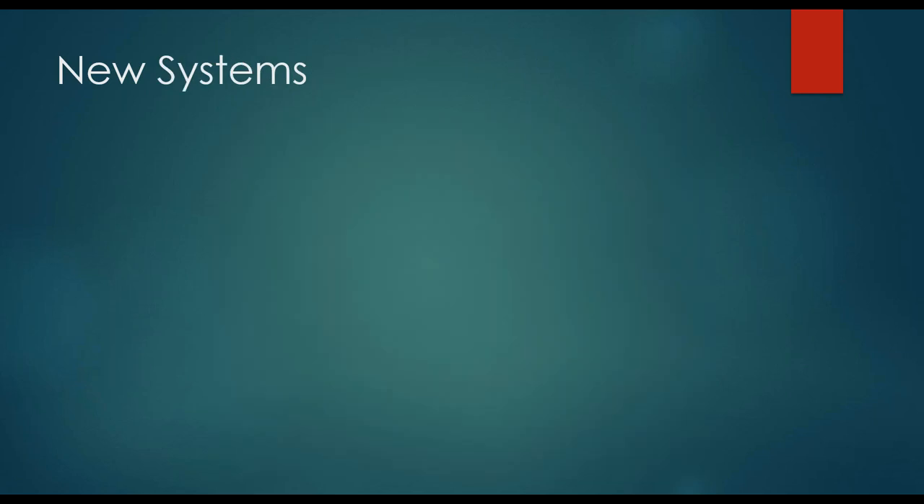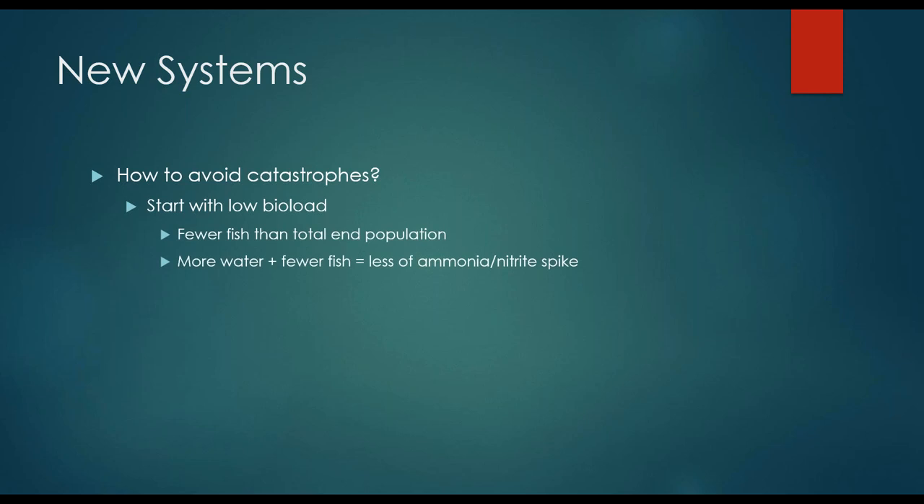In new systems, how do we avoid catastrophes with these ammonia and nitrite spikes? The best thing you should do as a new tank owner is to start with a low bioload — start with just a few fish, significantly fewer than the total end population you want for your tank. The more water you have and the fewer fish, the less ammonia produced, and therefore you won't get as high of an ammonia and nitrite spike. Starting with a low bioload means those fish won't go through so much of a shock.